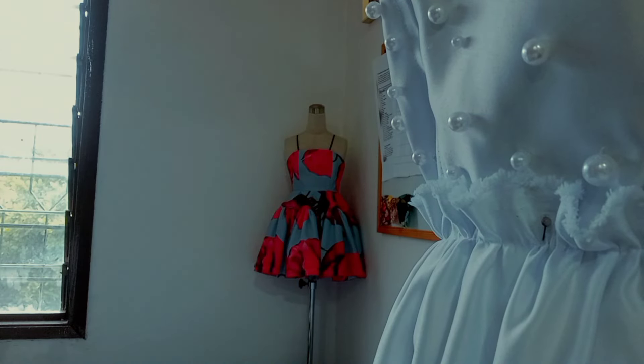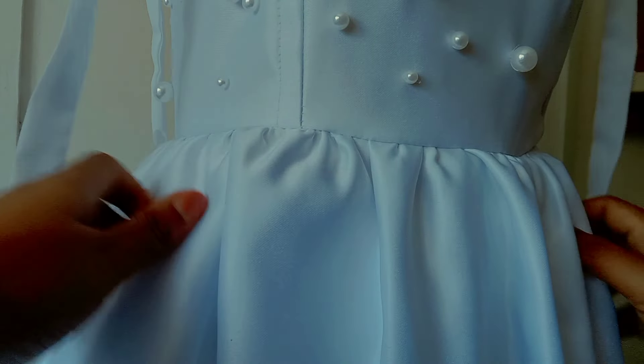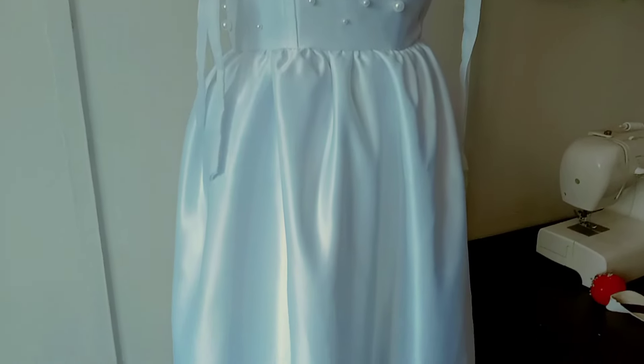Now I move on to the skirt, which is the easiest thing in this project. The only issue I had was making sure the lines line up, and the dress is done. I absolutely love this one.